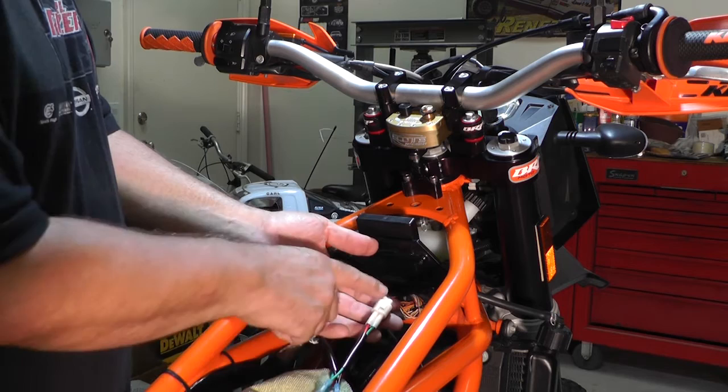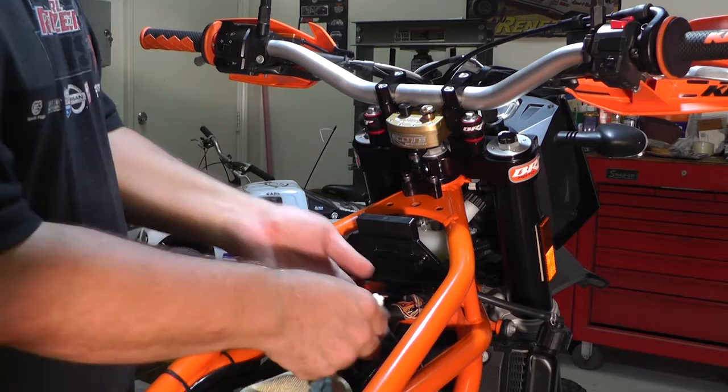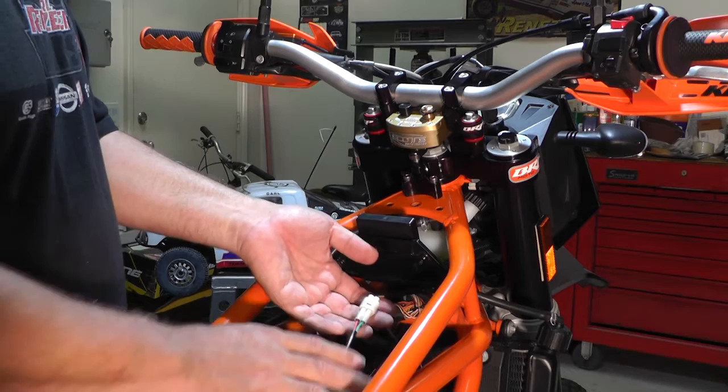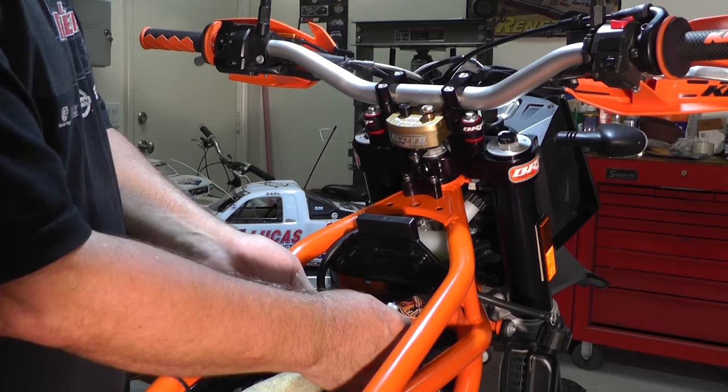The yellow wire is in line with the TPS tool's red wire, and of course black to black. There is a green one on the TPS tool in alignment with a blue wire — we don't use that, so it doesn't matter. You're only interested in the red and the black for your multimeter, which are connected in line with the yellow and black wires, and you're measuring the voltage between those two.